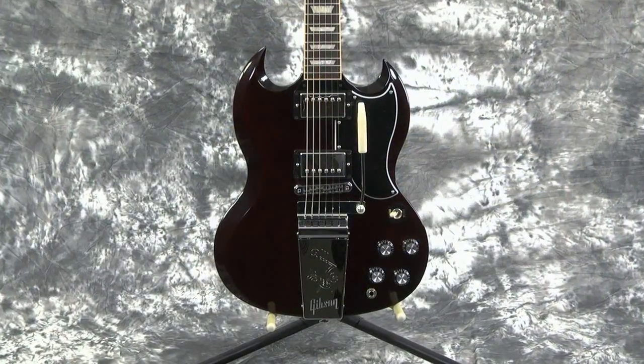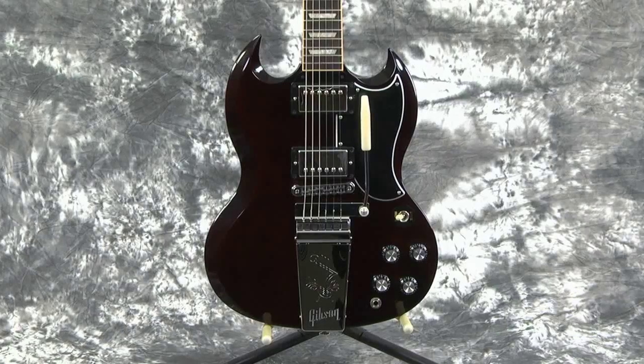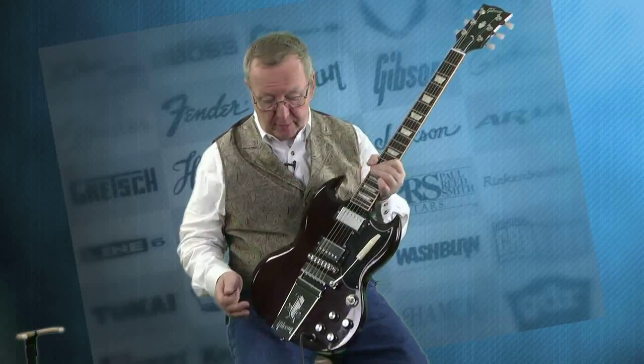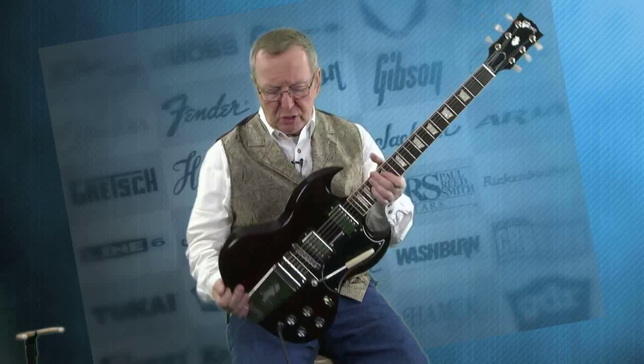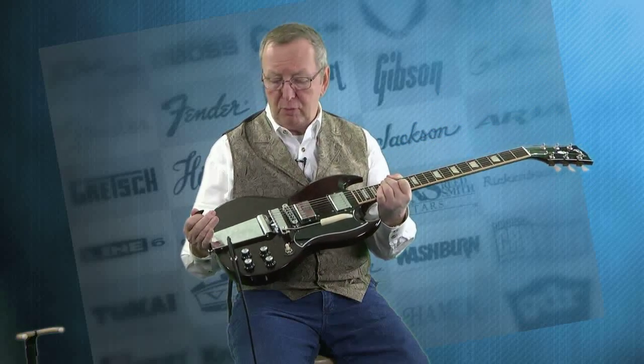I mean look at this thing, it's fantastic. This guitar is in a very dark wine cherry. There's probably a name for it — I don't know what it would be — but I know that the 60s cherry finishes had all sorts of different colors that they became. Some of them became brown, some of them got dark, some of them stayed very bright. But this one is sort of a dark wine color, and it's just absolutely beautiful.